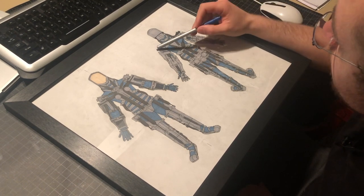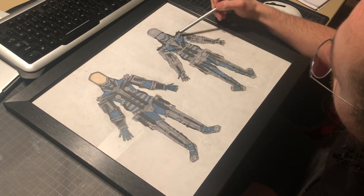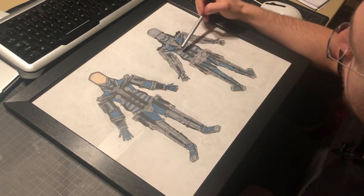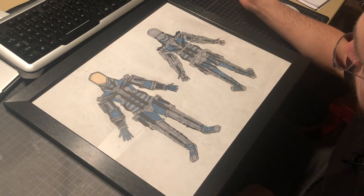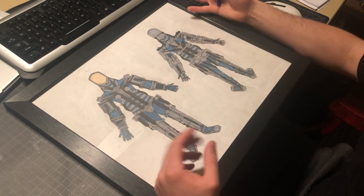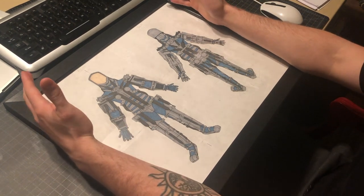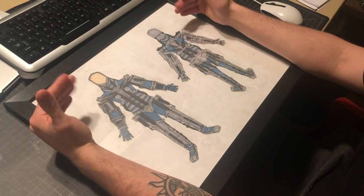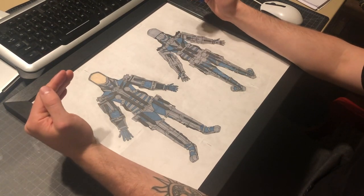The deltoid right here allows you to abduct the arm and counters the pec and lat functioning together to bring the arm down. So that's a pretty good overview. Looking at this you might think I'm crazy, but it'll make a lot more sense as I actually start to build it. This is not necessarily a hard blueprint — it's an idea to help me get started, getting all the ideas out because I realized I couldn't just go and build this without losing my mind to constant rebuilding.